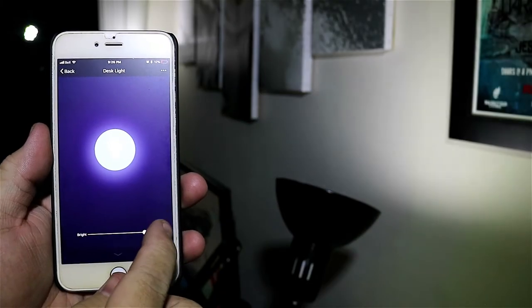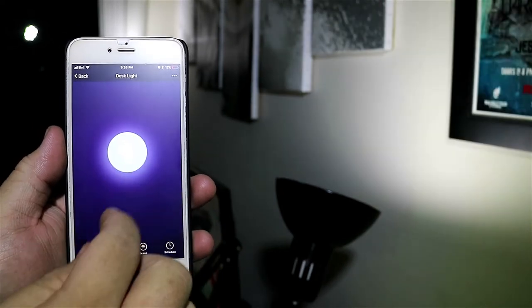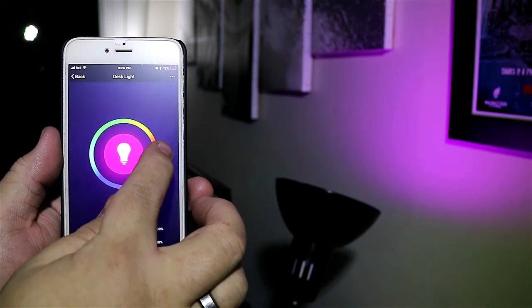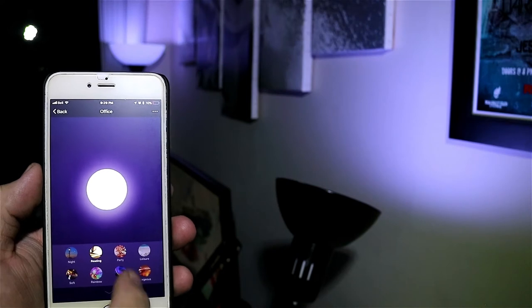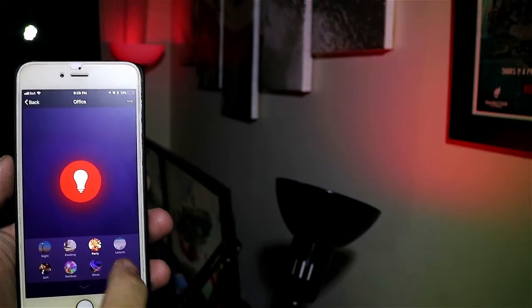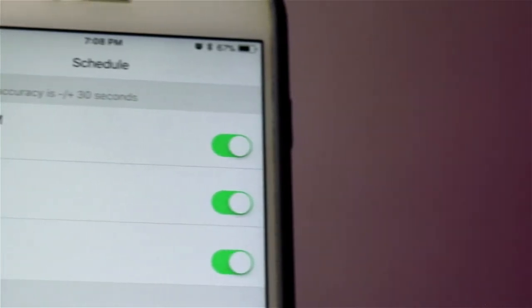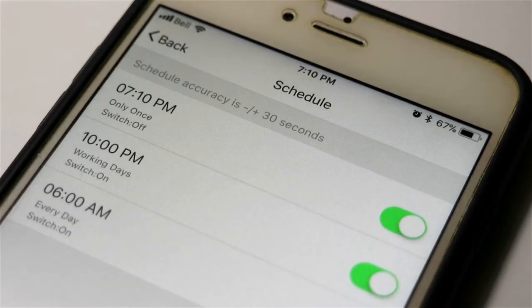The app also allows you to control the lights from anywhere, which is a really awesome feature if you're away from the house and you forgot to turn off the lights, or you want to turn on the lights before you get home. There are also preset scenes for nighttime, reading, party, and leisure, just to name a few. You can also schedule individual lights or groups of lights to turn on and off at different times of the day.